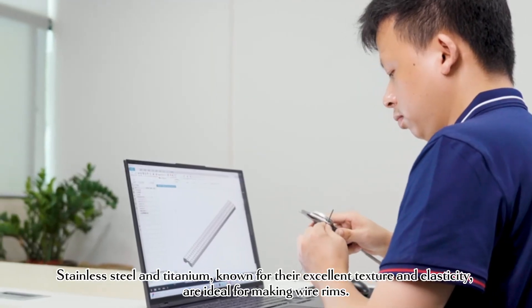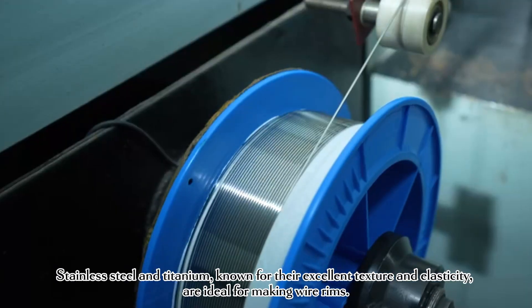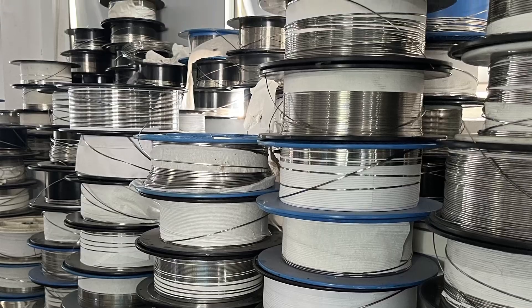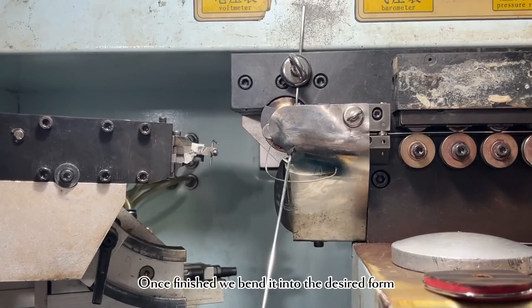Stainless steel and titanium, known for their excellent texture and elasticity, are ideal for making wire rims. Once finished, we bend it into the desired form.